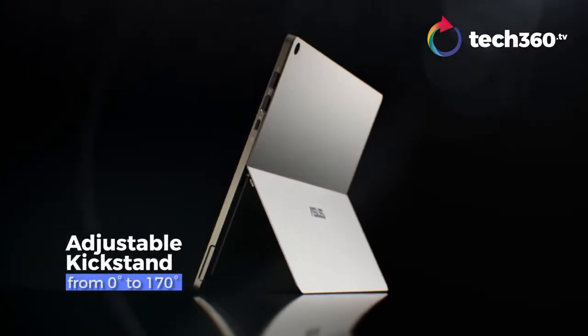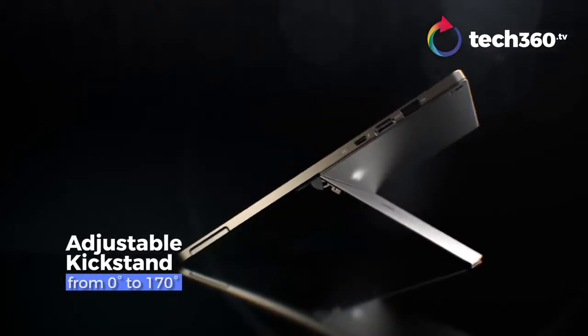Our Transmode 3 Pro is the world's most versatile PC. It has an adjustable key stand. Users can use this adjustable key stand to adjust from 0 degrees to 117 degrees.